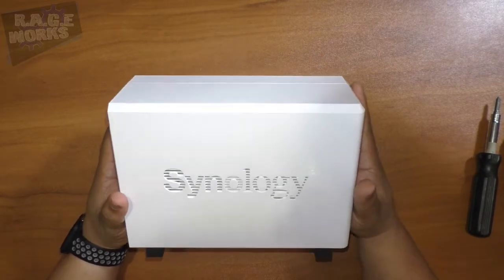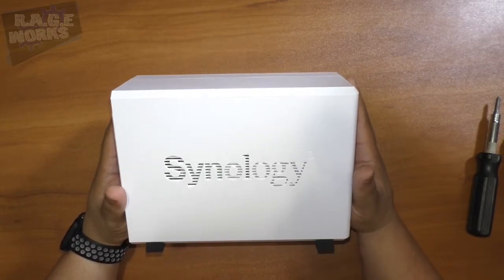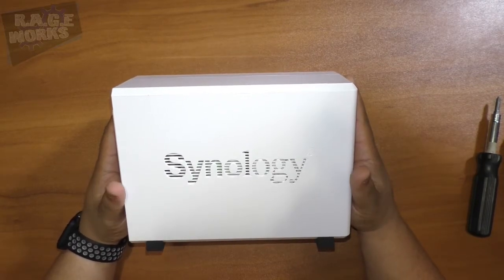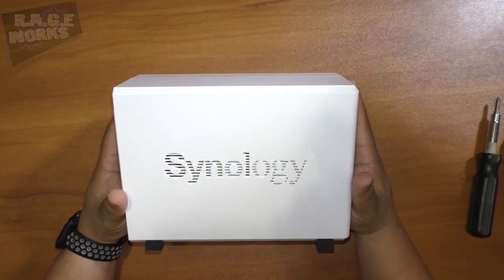Thank you to Synology for sending us this NAS to check out. Thank you guys for watching this video — if you like it give us a thumbs up. If you haven't already, please click that subscribe button and keep up with all the latest unboxings, product reviews, event coverage, and so much more from your friends at Rageworks. Thanks for watching, guys!